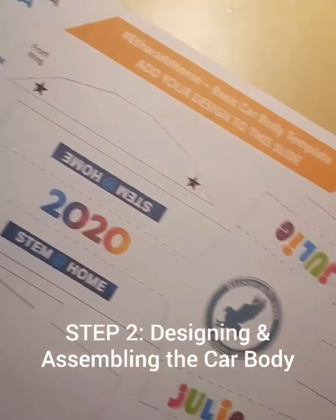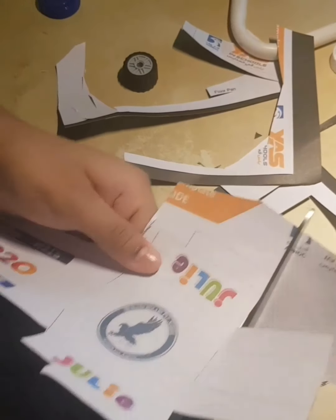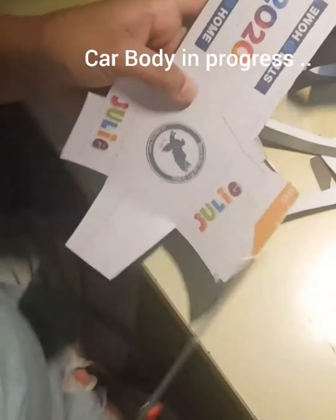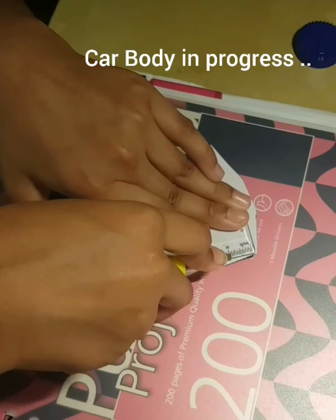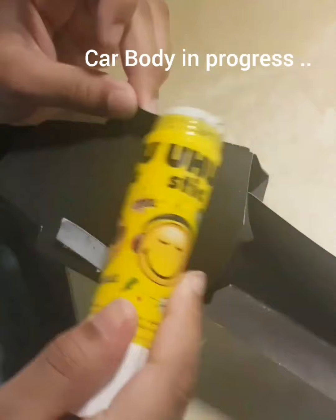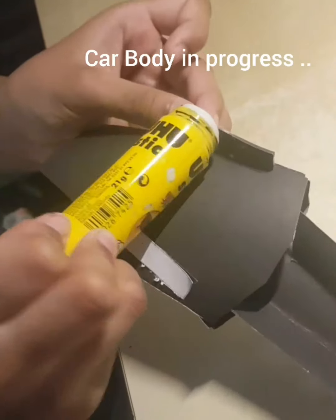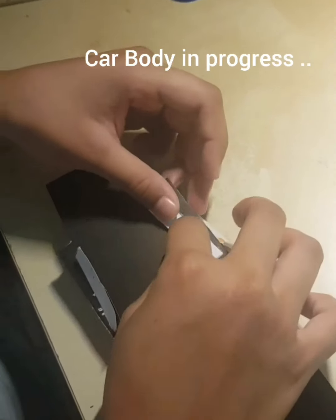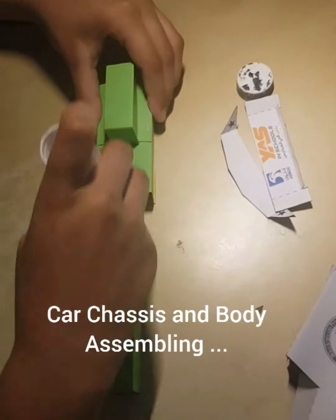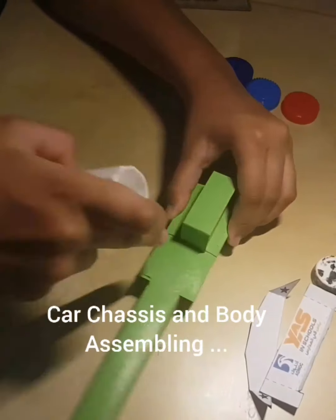Now I'm moving on to the designing and assembling of the car body. Cut the design carefully. When using the X-Acto knife, get an adult to help you with it. Stick the car body accurately.